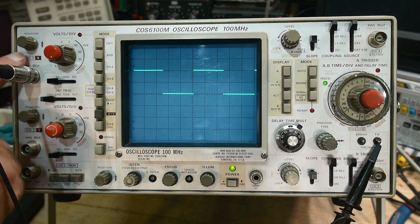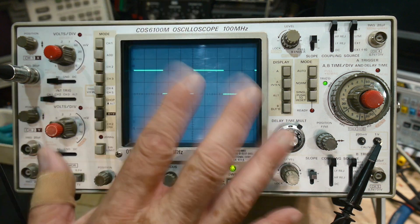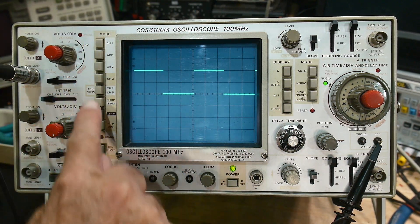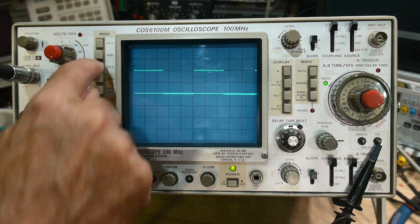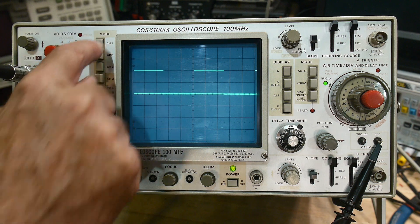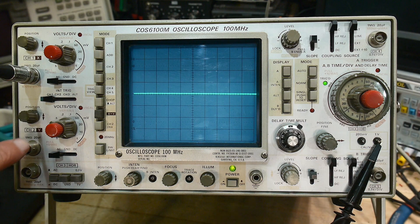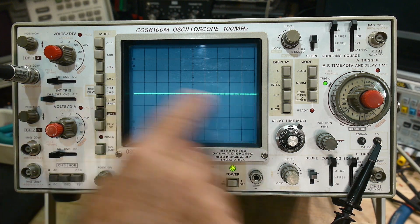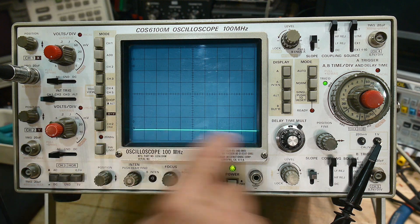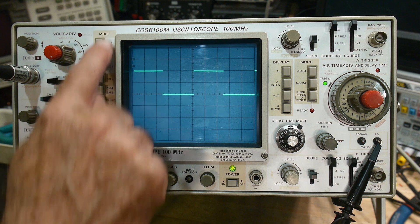Our voltages are coming into channel 1, and we have to tell the oscilloscope we want to watch channel 1 because it has multiple channels. There are buttons here — channel 1, channel 2 — and I can watch them at the same time. If I turn off channel 1 but have channel 2 on with nothing connected, I just get a straight line. Same for channel 3. So we'll turn on channel 1 and just be looking at that right now.